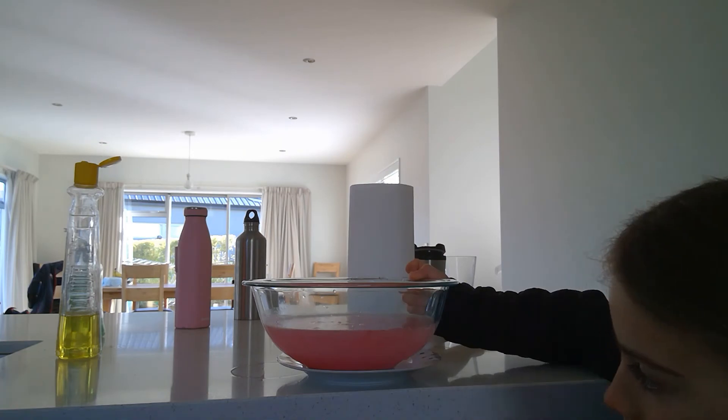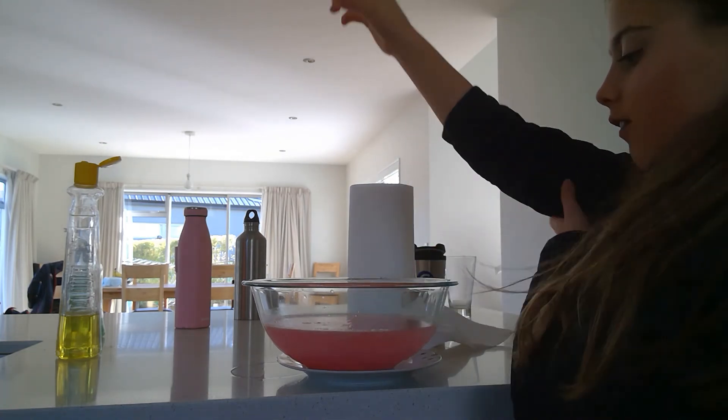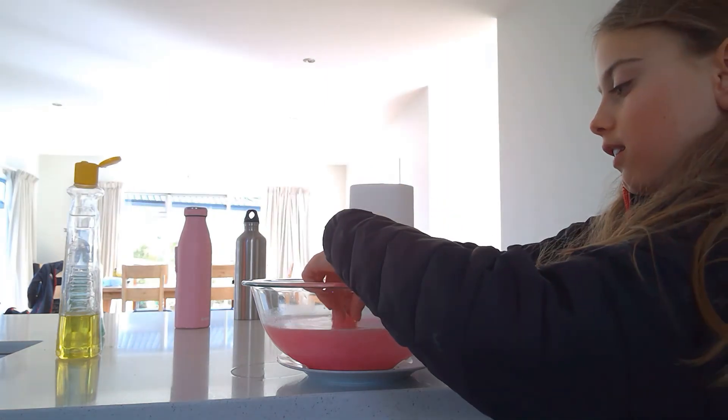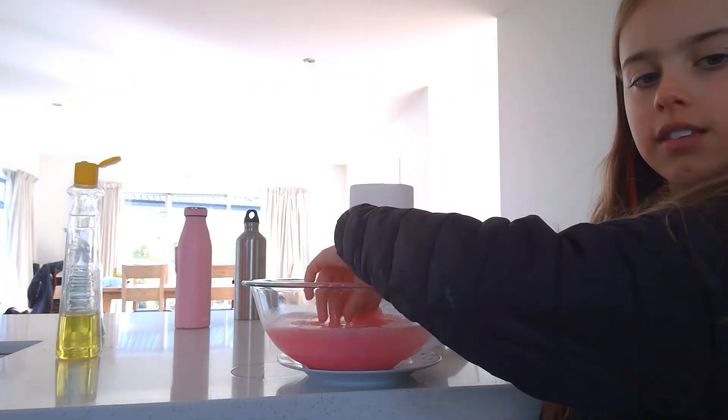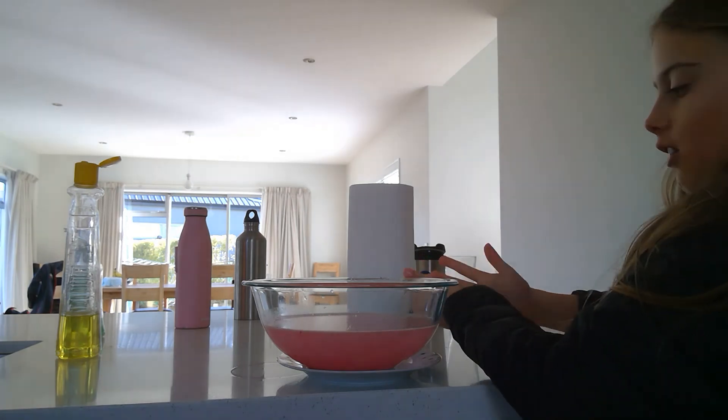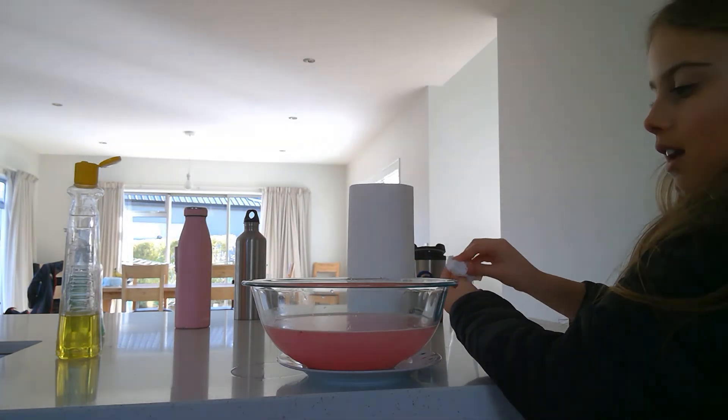It's a really cool and lovely colour. It just keeps fizzing for about five minutes. I hope you enjoyed this video on how to make bath bombs — thanks for watching!